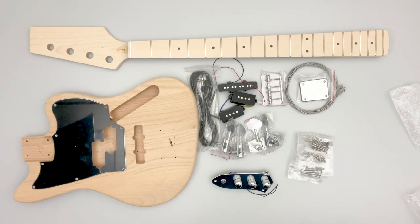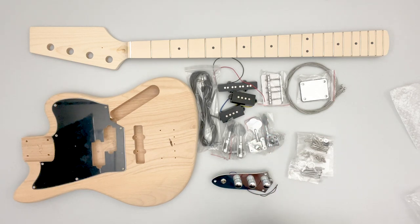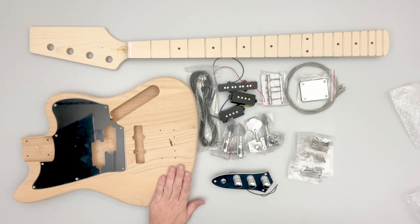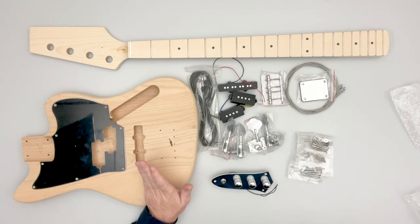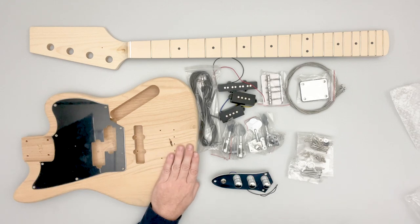I would consider this a beginner-to-intermediate level guitar kit. The neck will bolt right on; you do have to solder the pickups to the control panel and the ground wire to the bridge — just a couple of solder connections — but other than that it should come together pretty easily. The alder body is awesome to work with for solid finishes, bursts, translucent finishes. I just did one of these in a gunstock oil — a true oil — and it came out beautiful. It's a very easy wood to work with and provides a lot of options for the finish you want.